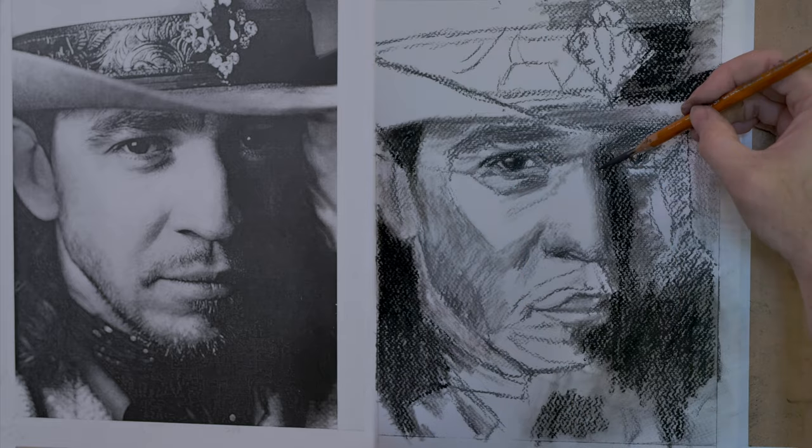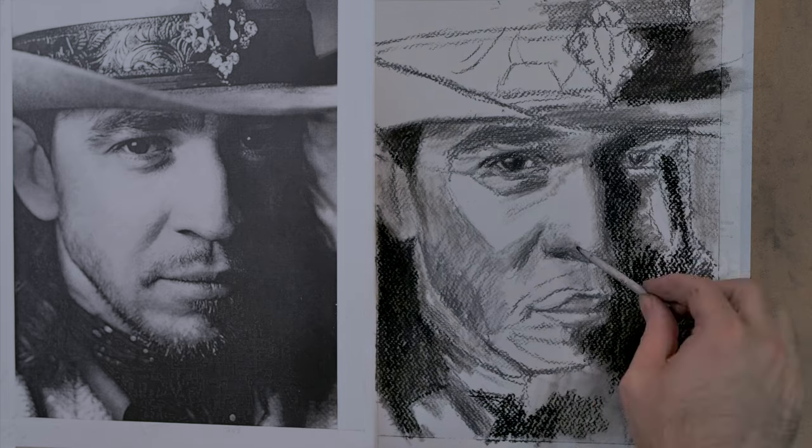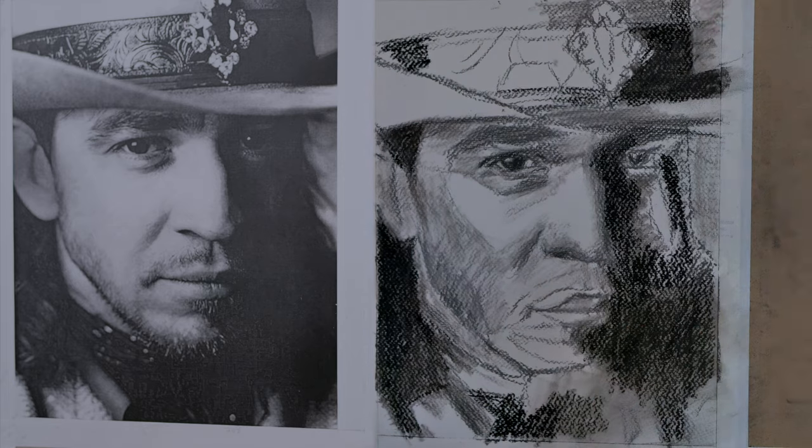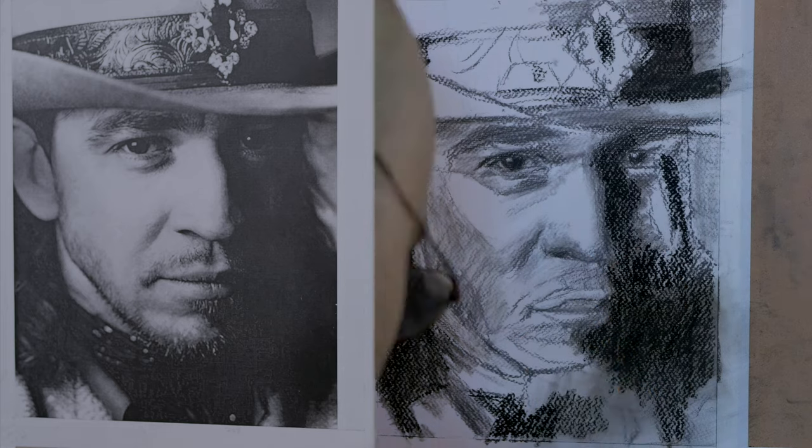I'm using the vine charcoals for the very light colors and the compressed charcoals for the very darks, and it gives me a much larger range of tones than I've done previously.